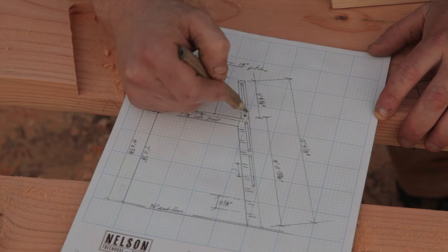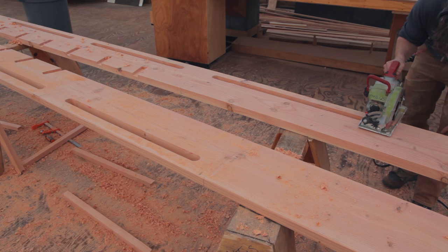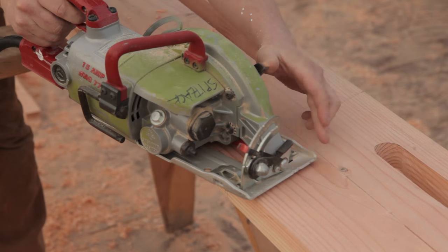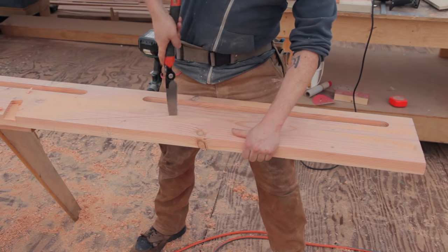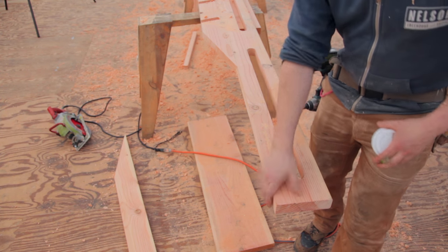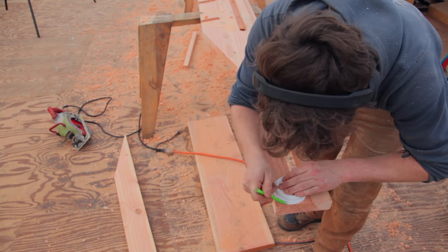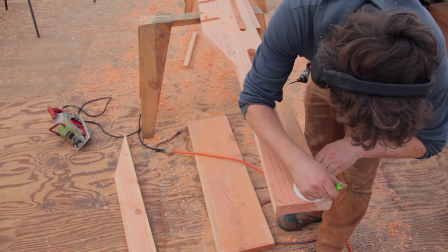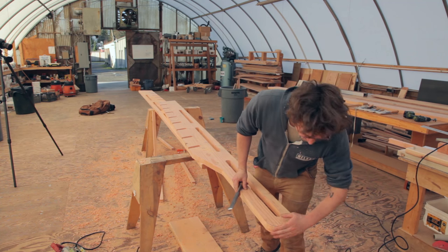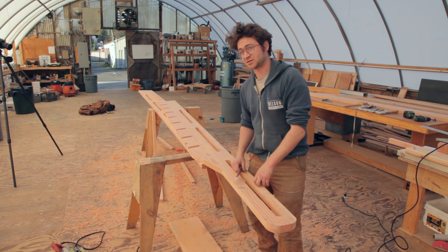Now that I've got our handles cut out, I'm going to go ahead and cut out this top shape. I'm going to round everything over and give it a little bit of character — and I think this coffee lid might just be the perfect template. Now that I've got this rounded over, I'm going to clean up the inside of these holes and then repeat that process on the next one.